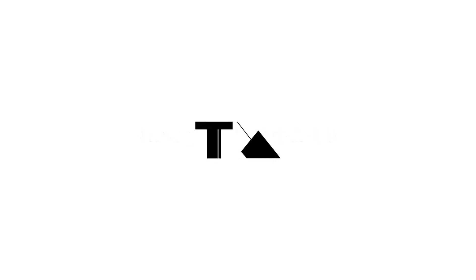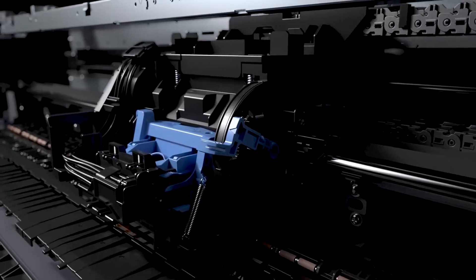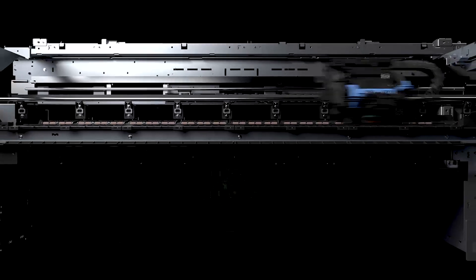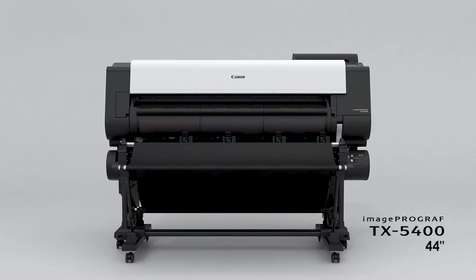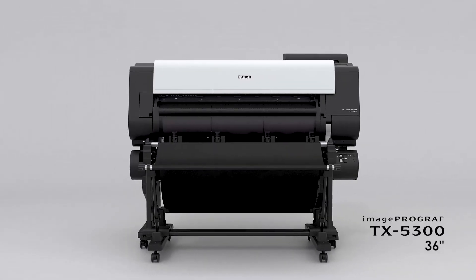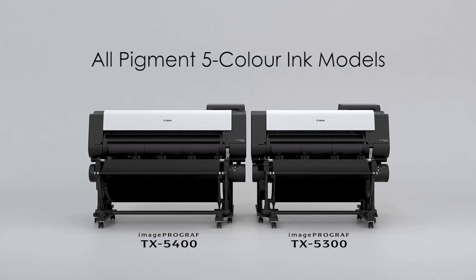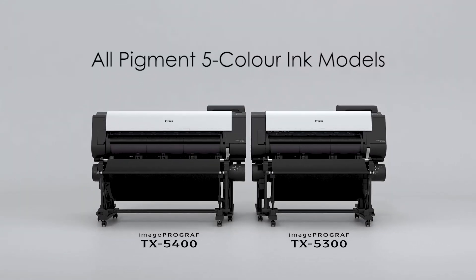Canon Large Format Printer imagePROGRAF TX Series incorporates the image processing engine EIZO Pro, new printing technology, and high-precision mechanical platform as core technology. The 44-inch imagePROGRAF TX5400 and the 36-inch imagePROGRAF TX5300, new all-pigment 5-color ink models, have been born.